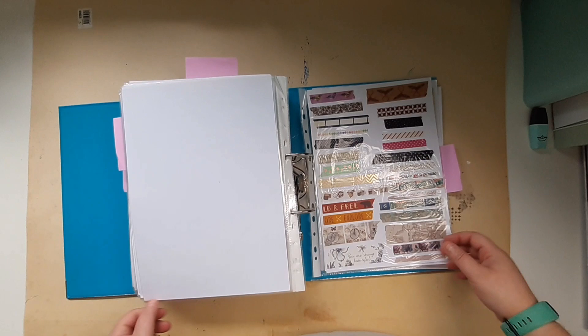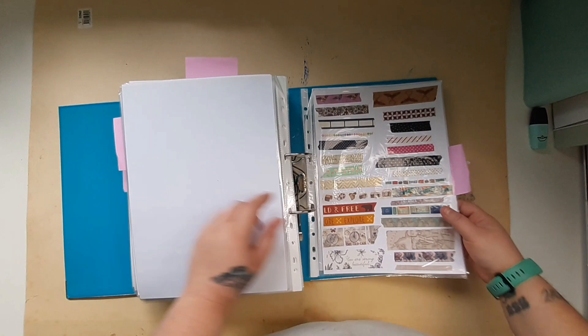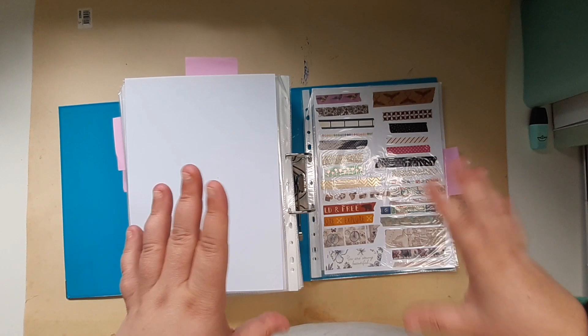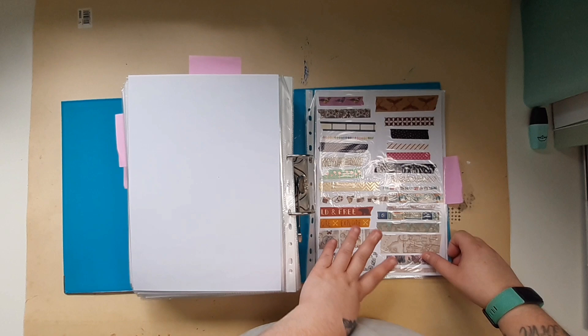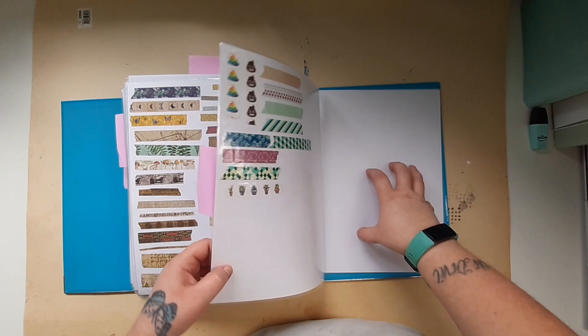My next section is washi tape. I've also stuck a note in here to remind me what I need to add, because I won a box full of Miss Paper Lovers' washi tape collection when she had her de-stash — I won one of the boxes, so I need to add that washi tape to my collection. But this is where it's at so far, and that's the end of it.